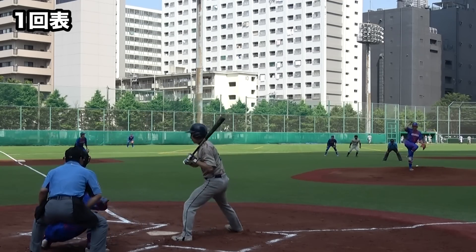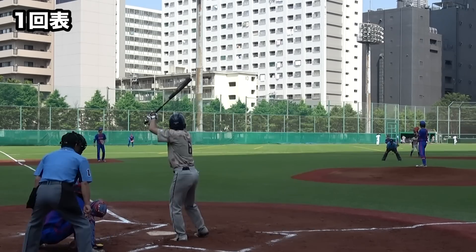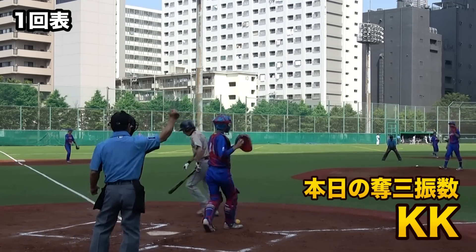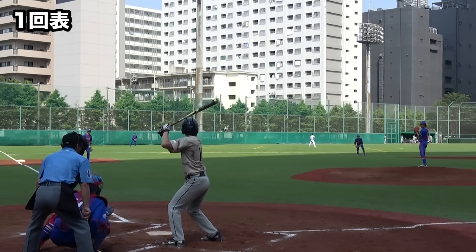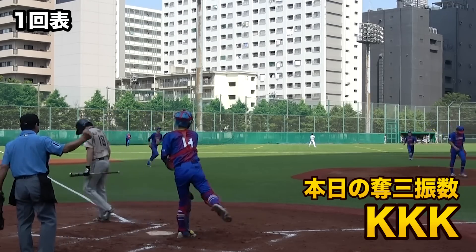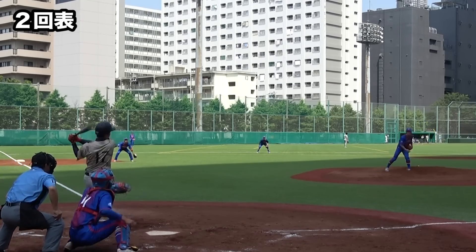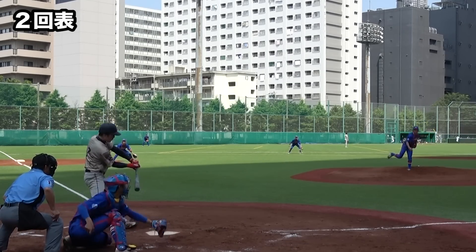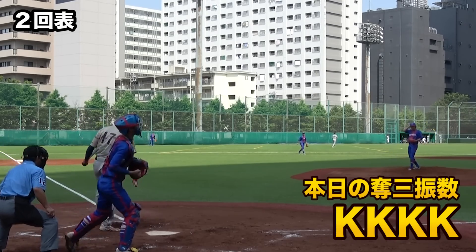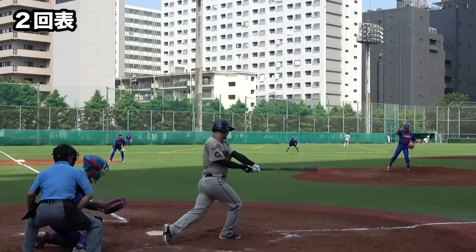Here we go! Go! Go! Go! Won't you go! Don't run away from the run! Here we go! I got a gun!